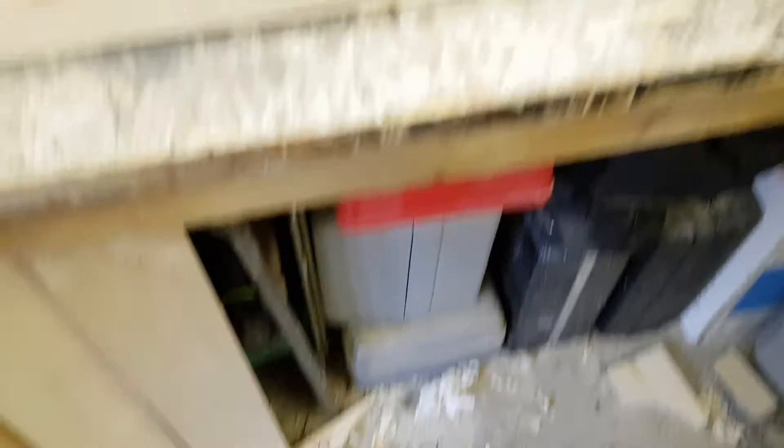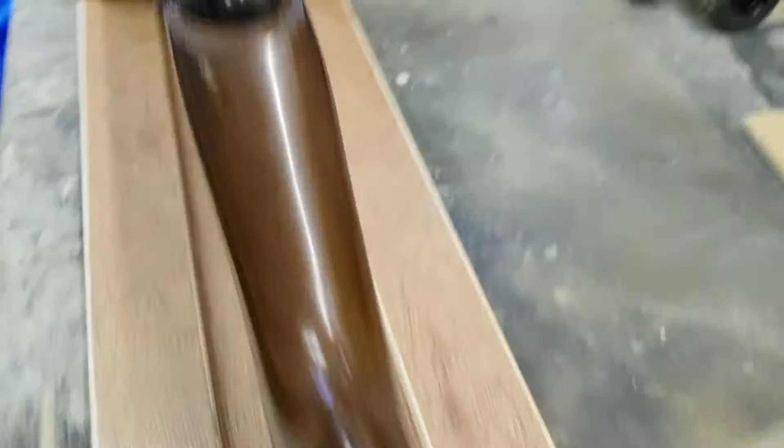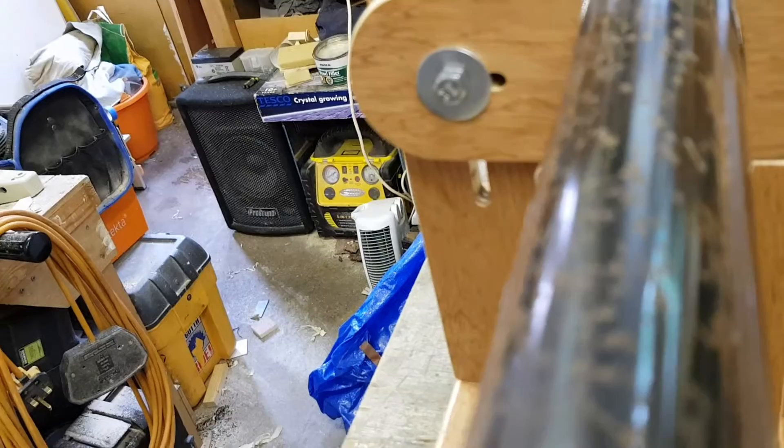I would apologise for the mess, but it's a shed — deal with it. That butts up against the back, stops it sliding backwards. And so I had to guess the shape of these — and look at that, it's bang on. What a good I am, my mum says. That one's even better than that for a guess. I think I did really, really well.